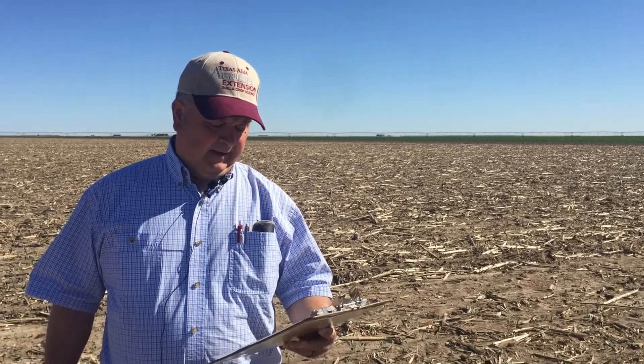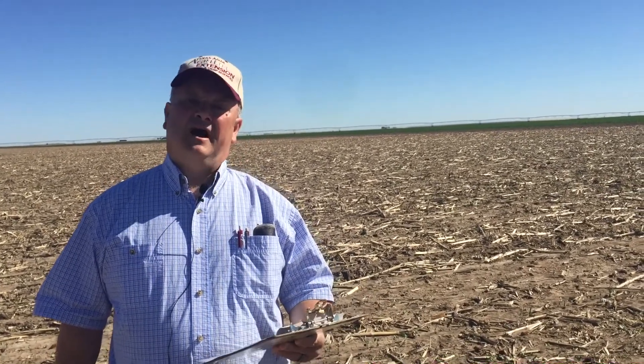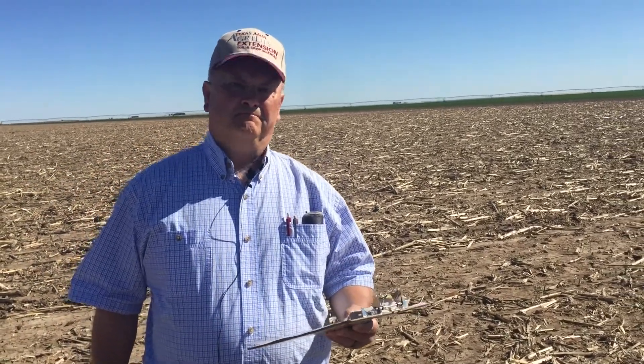As far as stages are concerned, last week on average our cotton here was at the first true leaf. This week, based on what I see walking out here, we're at the second or third true leaf depending on where you look and what plots you're looking in. At this stage, with the heat units we've accumulated, you'd expect to see cotton with a little more growth, a little more height, maybe a little further along in leaf stage.